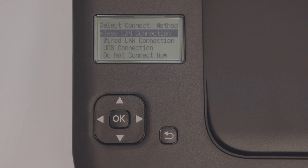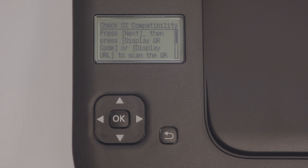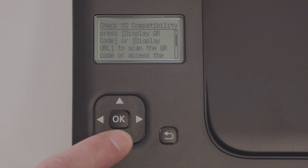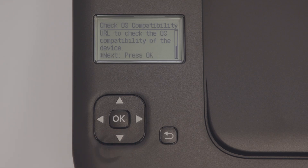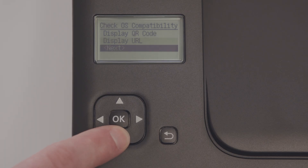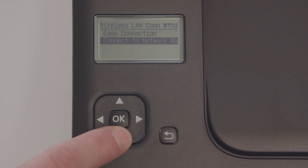Press the OK button to proceed to the next step. Select Wireless LAN connection. You have the option to check your device's operating system compatibility. Press the OK button to see the available options. We're going to select Next to proceed, then select Connect to Network Manually.